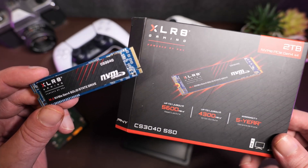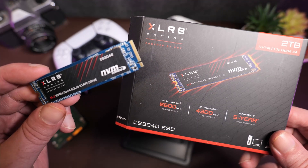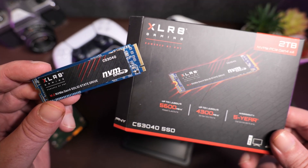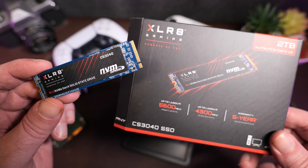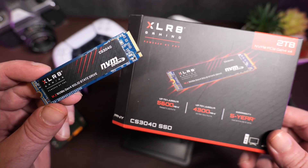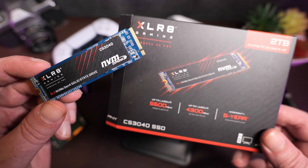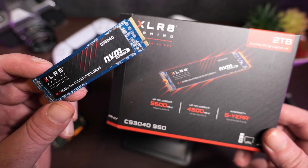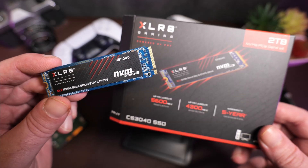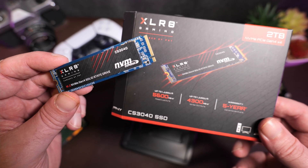So there you are. That's my quick and sponsored look at the XLR8 CS3040 M.2 NVMe SSD. Simple, clean, fast, and chances are a much more budget-friendly option for a high-speed, high-performance PCIe 4.0 NVMe SSD — for PC, so many acronyms — and for PlayStation 5, for gaming use, than a lot of the other choices out there. I'd give it a good hard look if I were you.